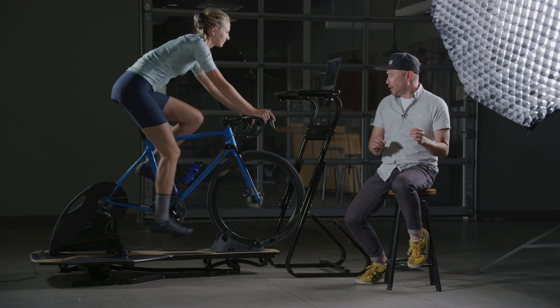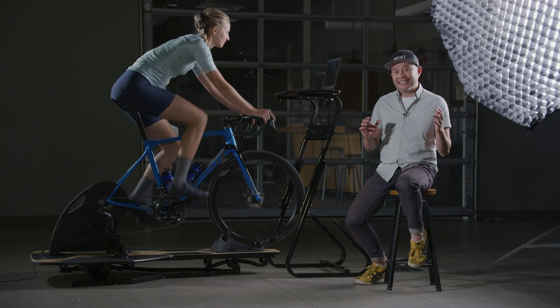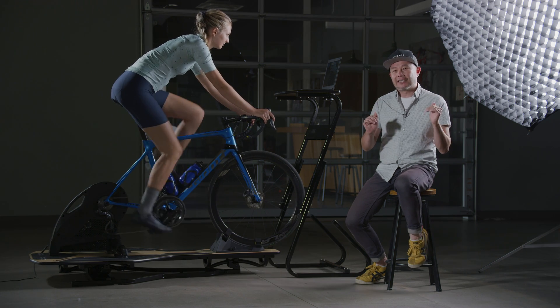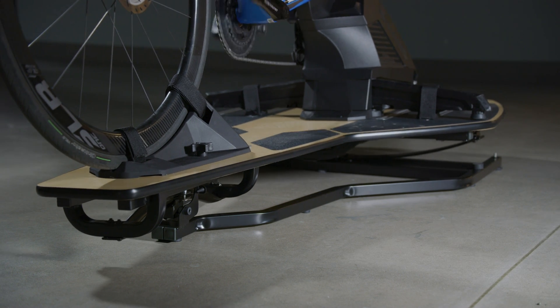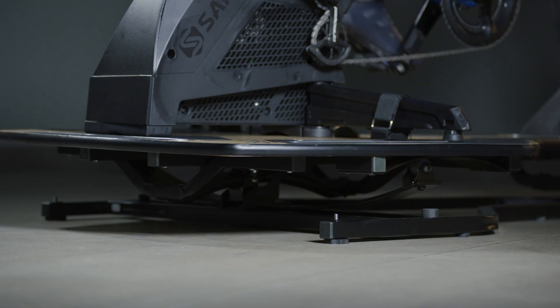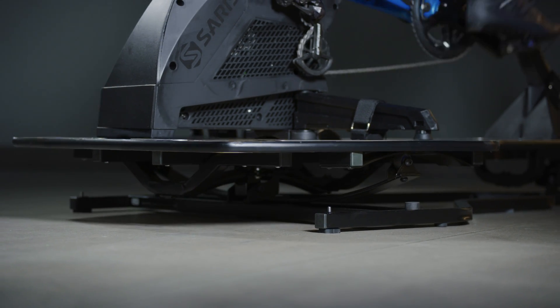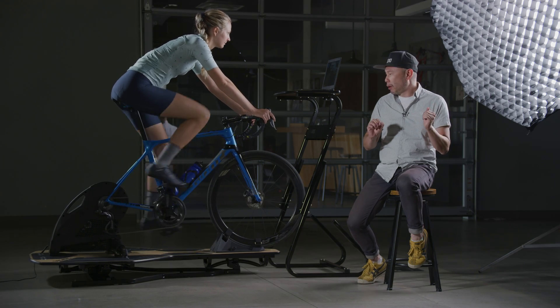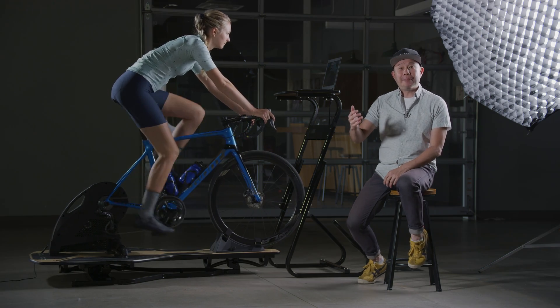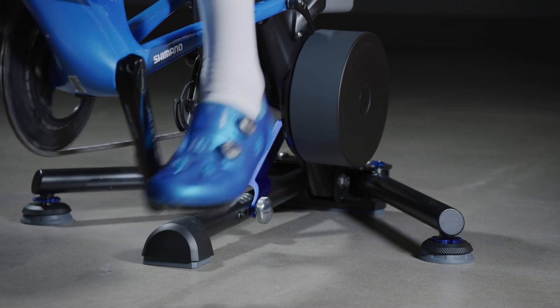Another unique feature of the Infinity Technology on the Saris MP1 platform is that it's best in class. You have six degrees of side-to-side motion and nine and a half inches of fore-aft motion — movement that specifically replicates what you feel outdoors. There's no other competitor on the market that can simulate that type of movement. It's certainly not the kind of movement you can get by just putting tennis balls under your trainer.